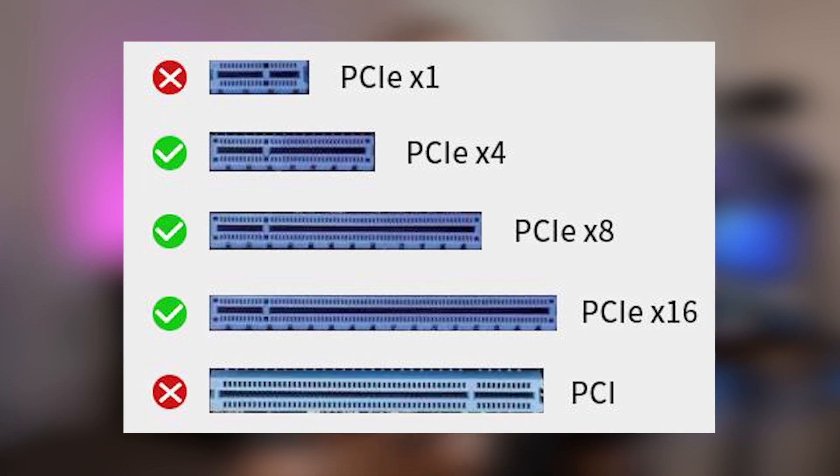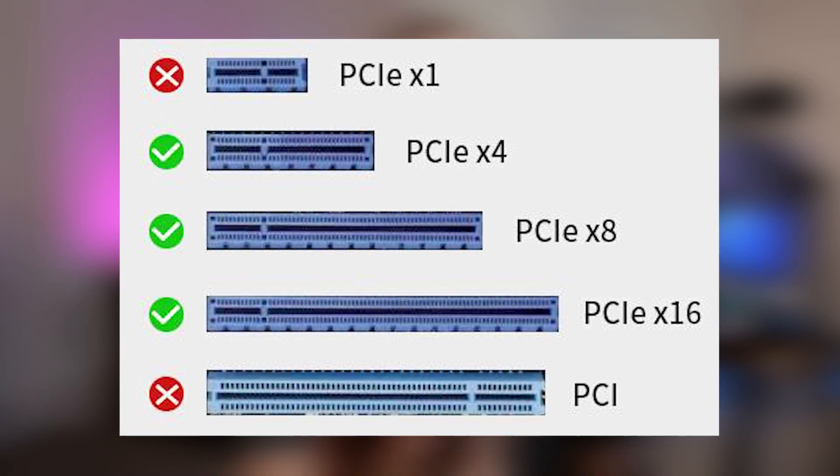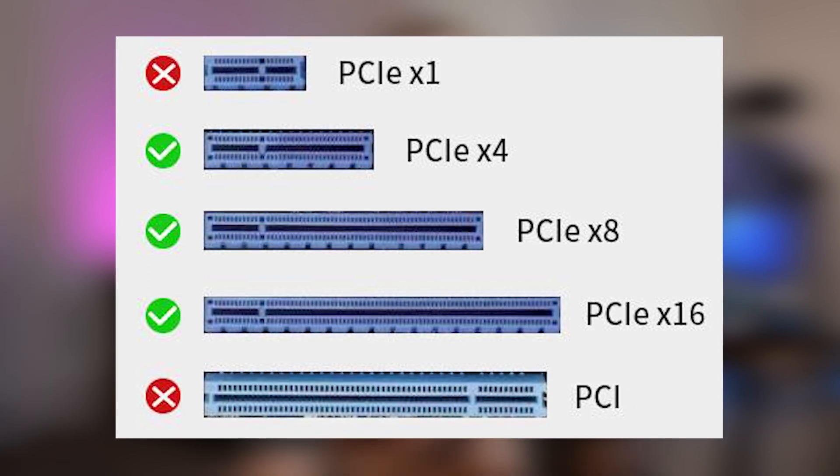You need to have a motherboard that supports this capture card. My previous PC, which is an older computer — you can see there's a new one right behind me, sent by Digital Storm, a new video coming out about that soon with an RTX 3090. With this capture card, you have to have specific PCIe slots in your motherboard. It is not compatible with a PCIe X1 or a PCI slot, but it is compatible with PCIe X4, X8, and X16.